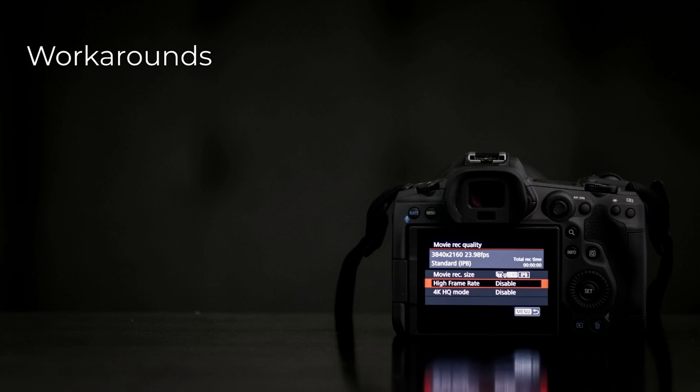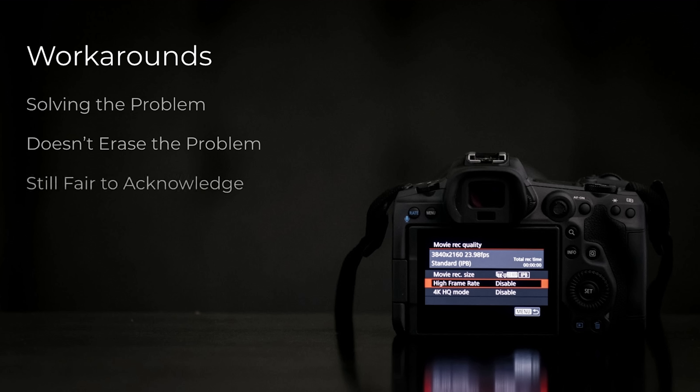There are some workarounds, but solving the problem is really important. When you have any problem, you have to figure out a solution — but it doesn't erase the problem. I think this is where a lot of people will say, 'You just have to do X and Z and then it's not a problem anymore.' To me, that's a workaround, and that's fine — it's a good solution — but you still have to acknowledge the problem. The difficulty or ease of the workaround equates in my mind to the severity of the problem. If it's an easy workaround, it's not a big problem. If it's a complicated, dangerous workaround, then it's a really big problem. Almost every camera has issues that have workarounds, so ranking the severity is always based on the workaround.